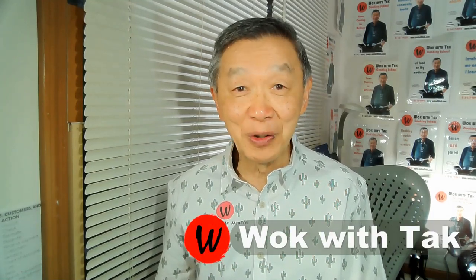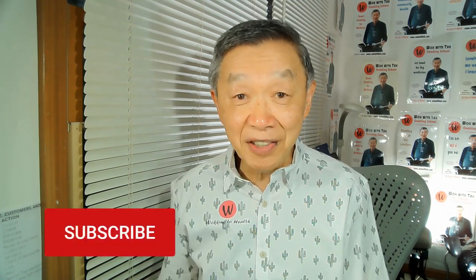Oh hello, this is Tak Chung from Wok with Tak. Welcome to my YouTube channel. If you enjoy this video and would like to receive notifications of my future video postings, please subscribe. In this video, I would like to talk to you about the wok brush.